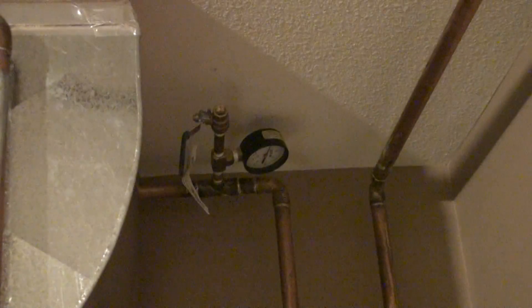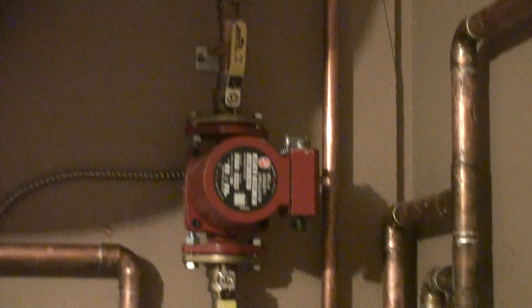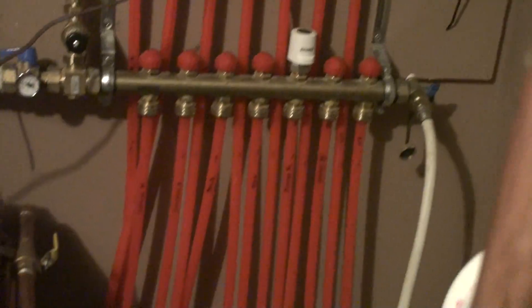Up here at the ceiling there's another little valve just for purging the air out when filling it up, so up at the high point it can release the air. There are the lines going into the floor.